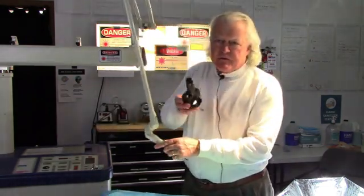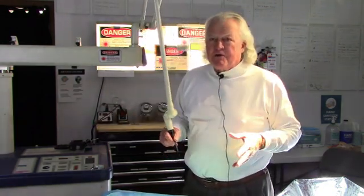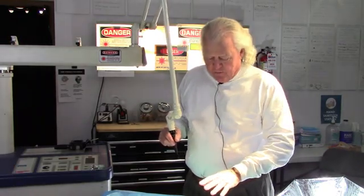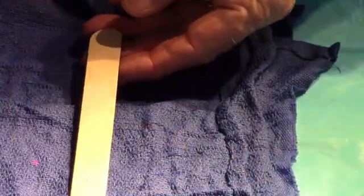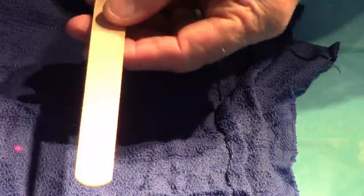Later, we'll also do the same thing with a microscope attachment and show you how to set power density properly on that. I'm going to go in close so I can show you the settings and the effect we're looking for on both the apple and the chicken. The basic idea is that if we start in focus with a handpiece and then back it out, we'll get a larger and larger spot, changing our power density.